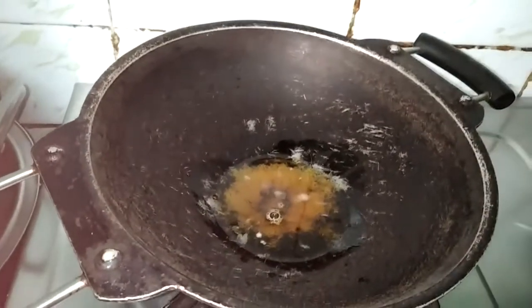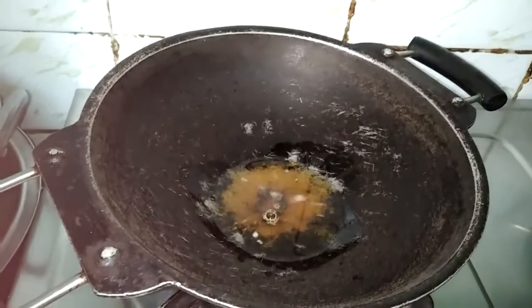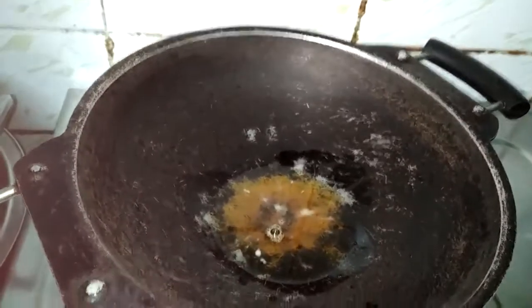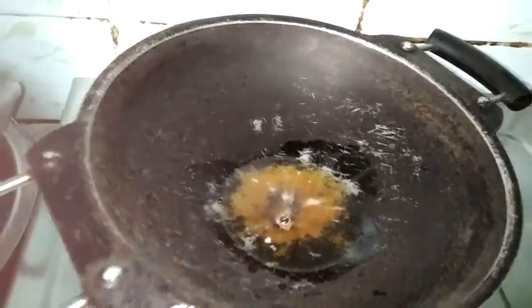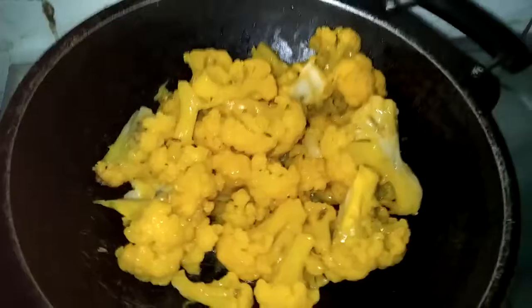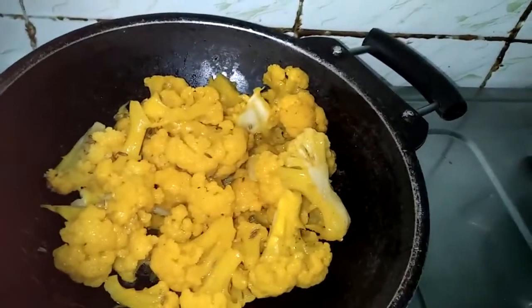Hi friends, welcome back to my channel. I have done tomato rice style. I have 2 tbsp of cauliflower — you should add cauliflower. I already thought this is better for you.